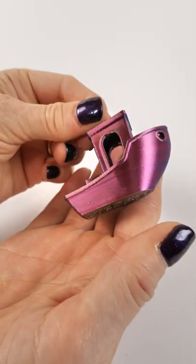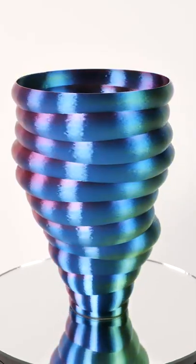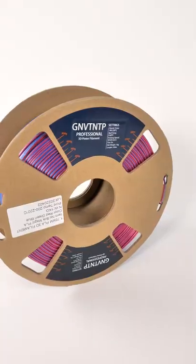It's benchy time — another way to show how each of these colors is going to show differently depending on the model. This is the Wobbly Vase by 3D Print Bunny, and when you spin it, it messes with your brain.